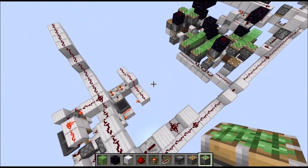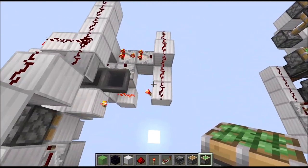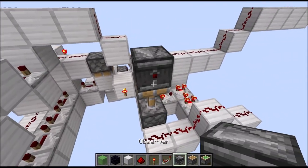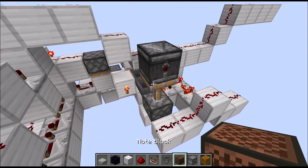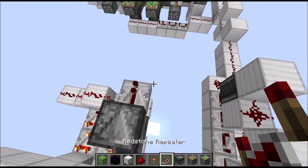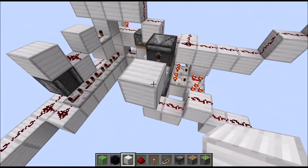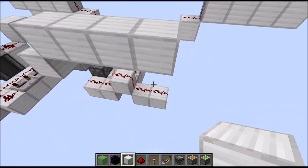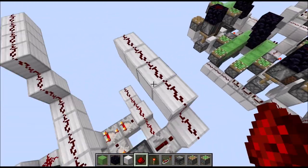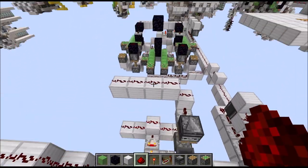And now we get finally to this part - which is once more symmetrical. Actually, before we get to this part: place a sticky piston on top of our torch down there. Observer on top of that one powering towards the right. Then a repeater on one tick taking an output, running into a block. Then we have four raised blocks towards the back with some redstone dust on top. And now the rest is pretty much symmetrical, so once more we mirror along this plane here.